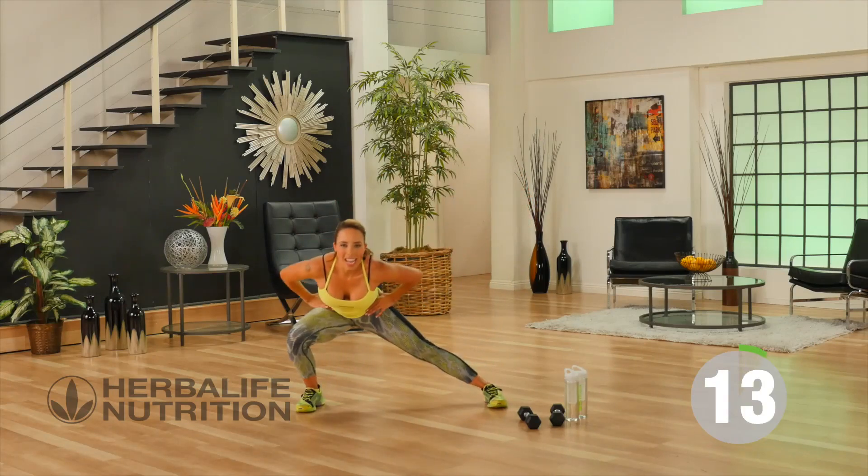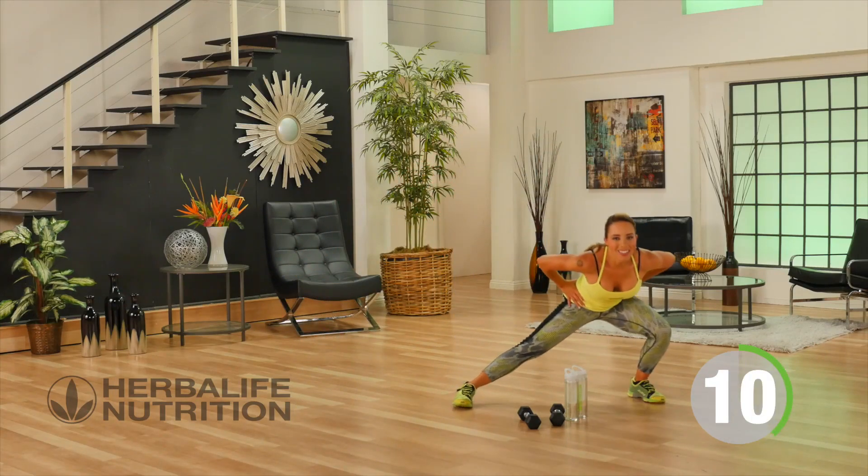Lateral this time — hands are on the hips, up and out to the side.